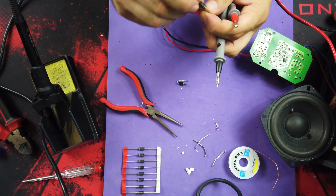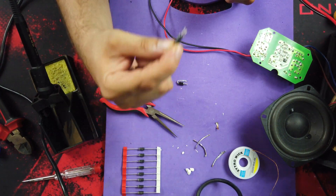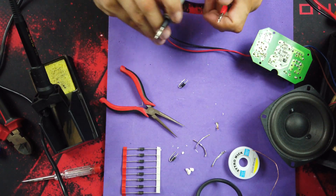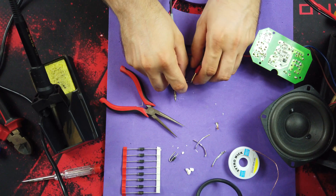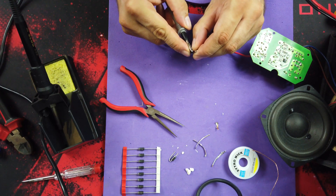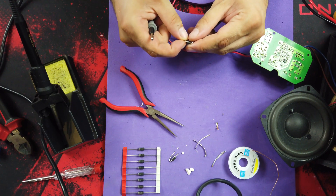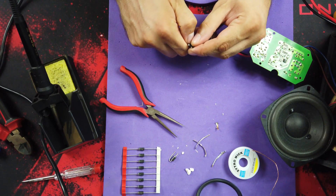So that one is shorted, and the other one is okay. But I will change both of them.